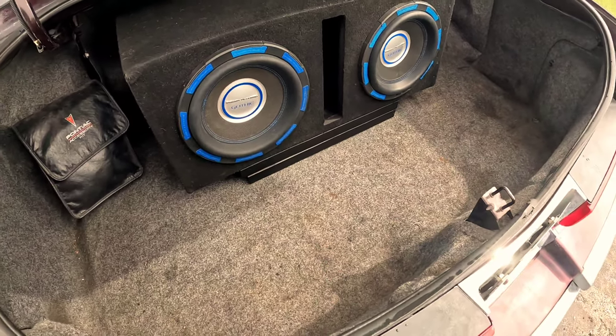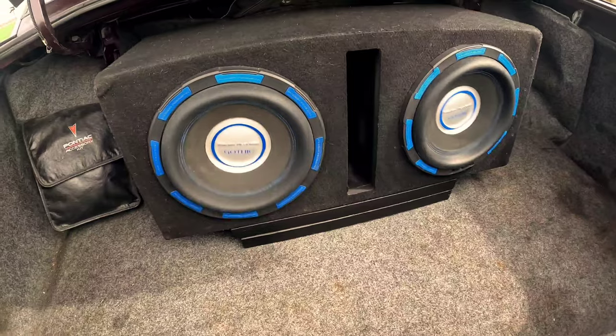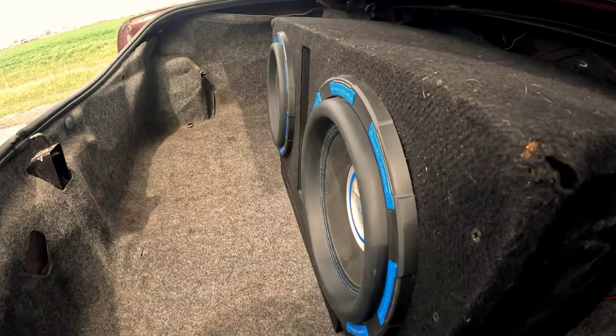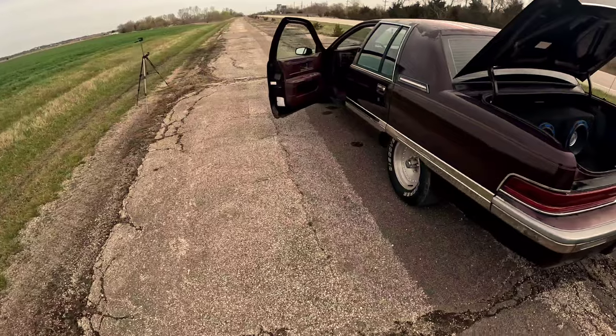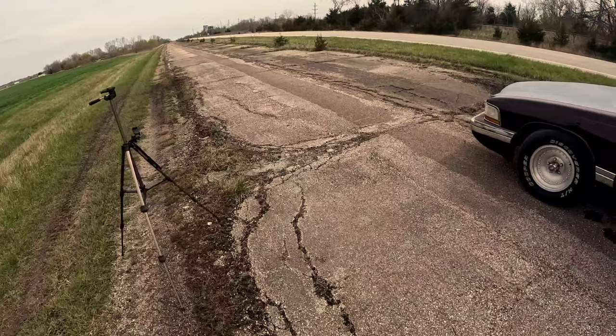We can hear it inside! On the OG Route 66 — this thing hasn't bumped like that since I had a Phoenix Gold Rival 800, pushing about 800 watts. Yep, I'm happy.